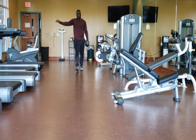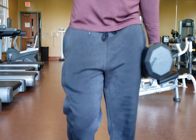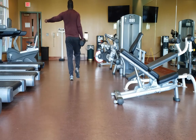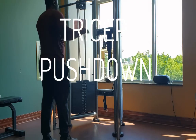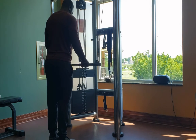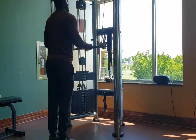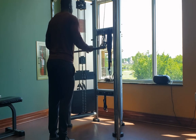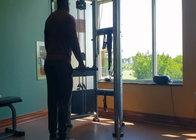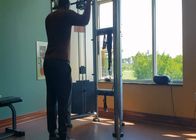Next up is the tricep pushdown. This is also a staple in the community and something you should take seriously. Make sure you go down controlled and then up controlled as well. When you start going up you're going to feel that burn — but that's good for you and it feels good.